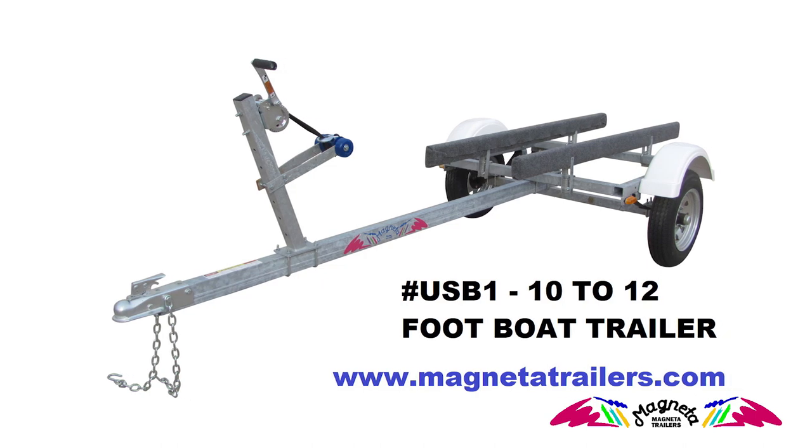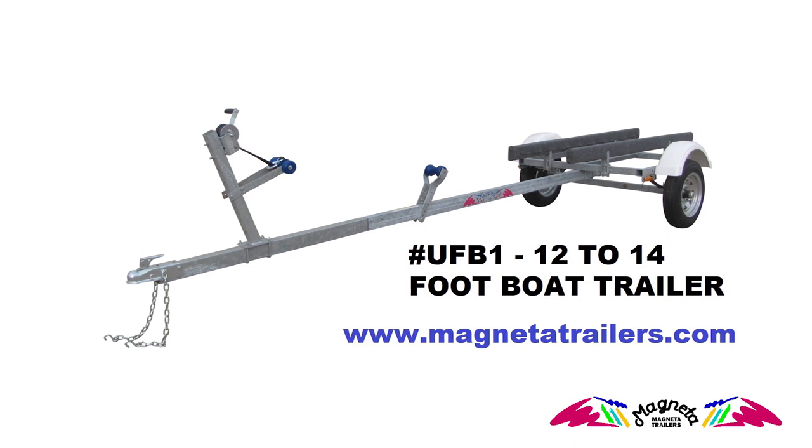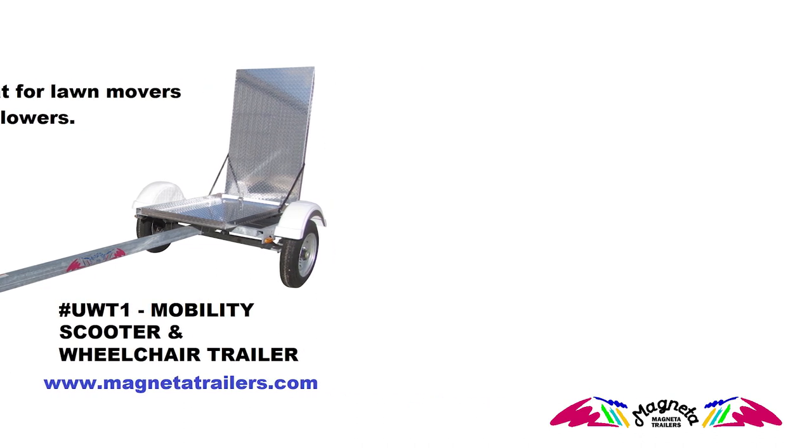Also, check out our line of commercial series canoe, kayak, and bike trailers on our website that can carry from 6 to 18 boats or bikes. Great for Girl and Boy Scout troops, outfitters, guides, rentals, and park departments.